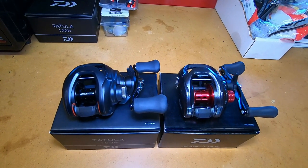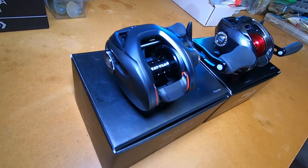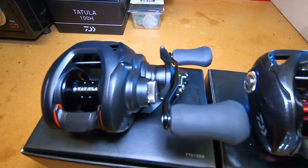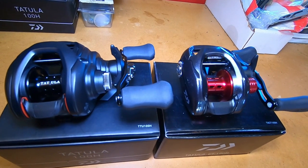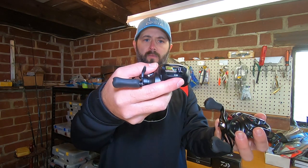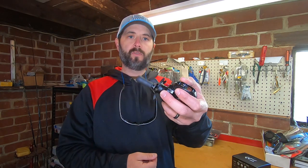All right guys, this is not going to be a comparison video, but I'm going to show you that there is a little bit of size difference between the two. That is the 100 and this is the CT. I'll pick them up and show you the difference. You can see there is a slight little difference there in size. The grips are different on the CT rather than the Daiwa Tatula 100. One of the things that makes this reel so smooth is it has seven ball bearings and one roller bearing, and you can see how smooth this reel is.